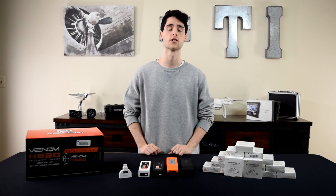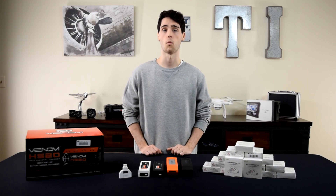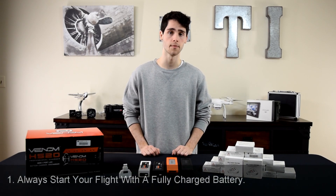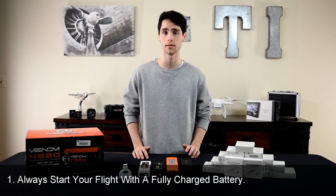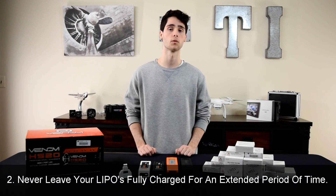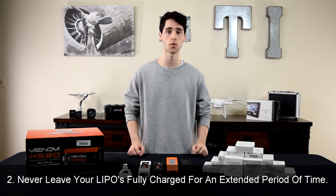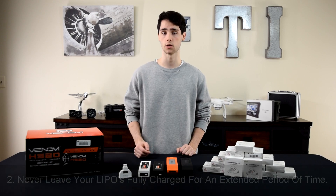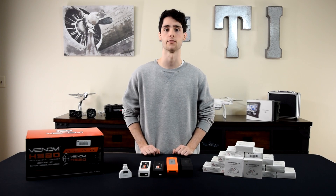Before I show you how to check the voltage of your batteries the easy way, it's first important to explain why you would need to check your battery voltage at all. There are really two major reasons. One, you need to know how much voltage is in your battery before you take flight because you're gonna want to fly with a fully charged battery. Two, anyone dealing with LiPo batteries knows that you can't leave your batteries in storage for an extended period of time with full voltage — you're gonna want to lower that voltage before putting them away.